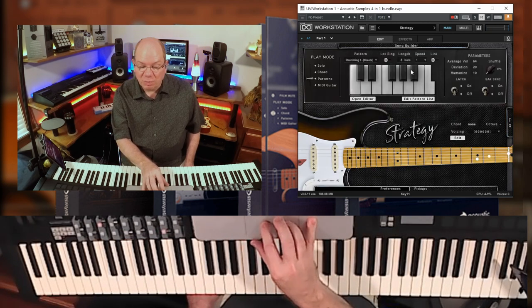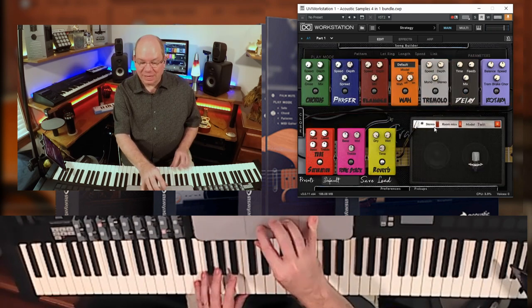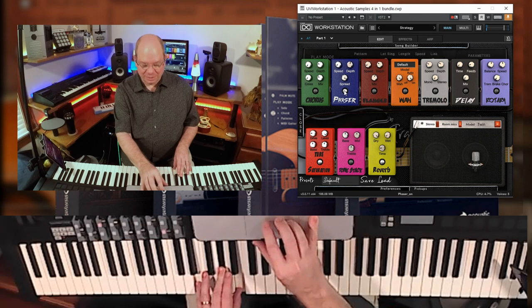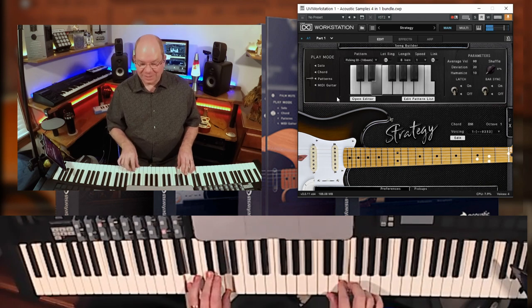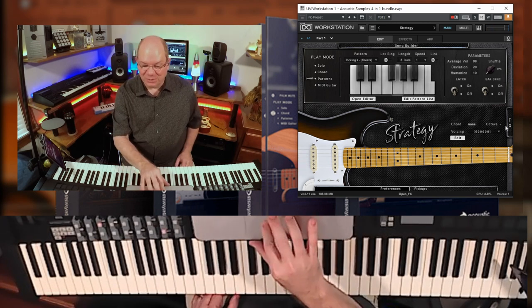So it gives you so many possibilities. You also have an effects section which gives you a virtual pedal board, allowing you to come up with all kinds of sounds — and that's triggering those patterns. The phaser is kind of wild.